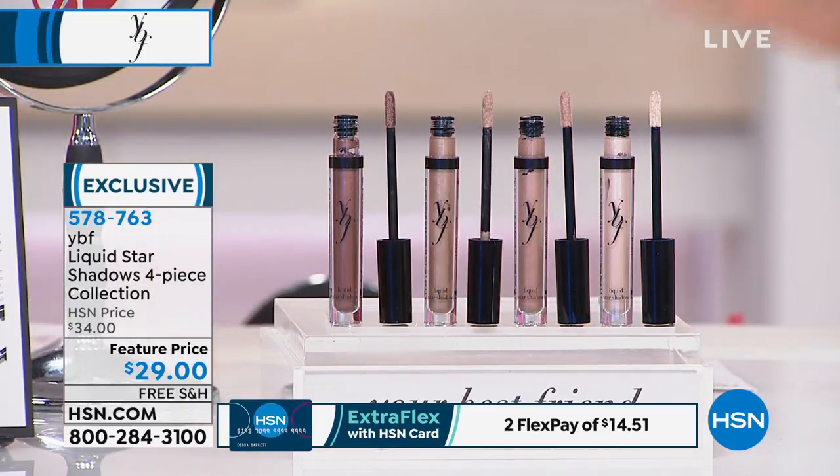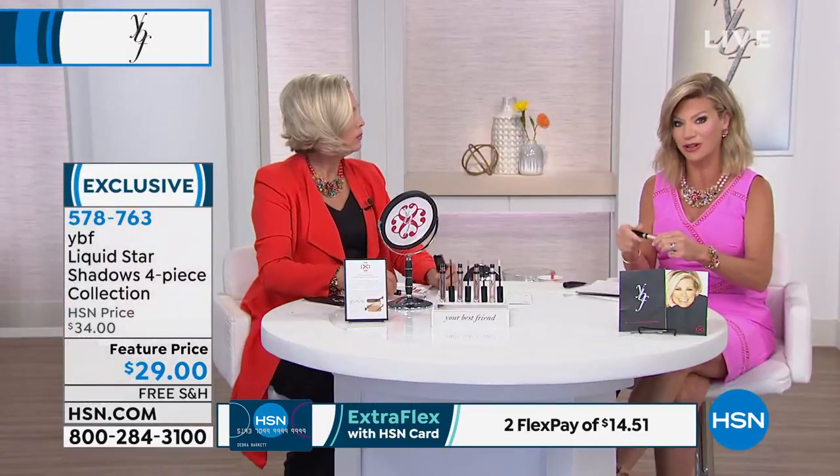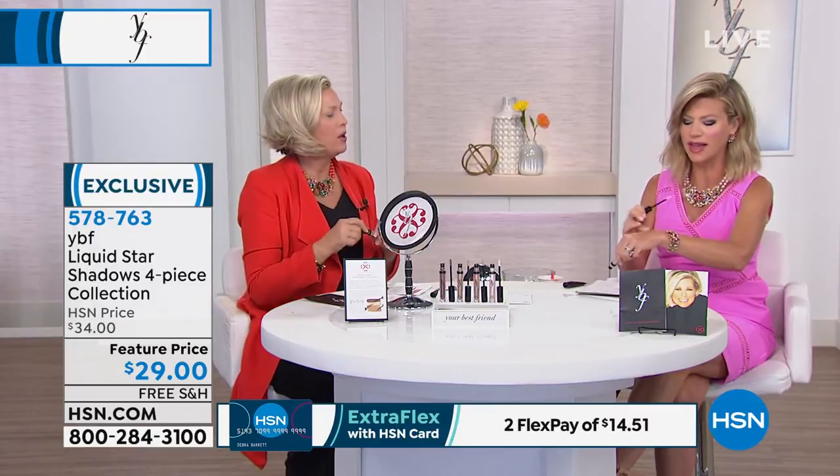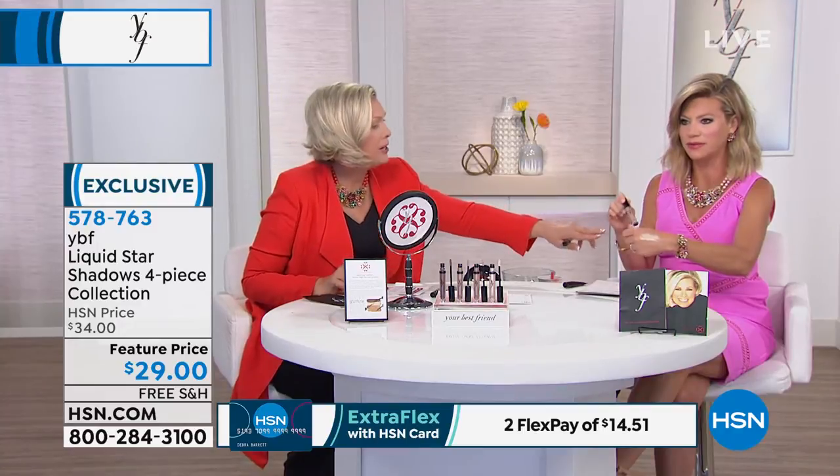You get all four of these — you're not choosing just one. Each one of these at department stores sells for $25 a piece, and we aren't doing that because we're smarter shoppers. A little goes a long way — that's enough for about a month.